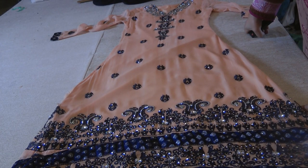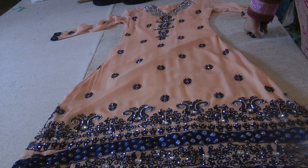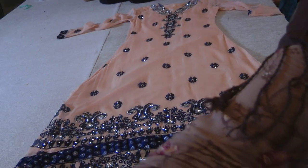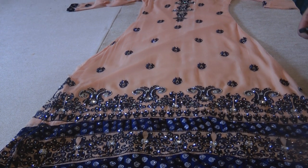Assalamu alaikum and welcome to Halima's channel. Now this suit — if you're an enthusiast for fashion, if you like your clothes, then this is one suit that I would recommend. As a mom, I would recommend it to all teenagers and young girls.